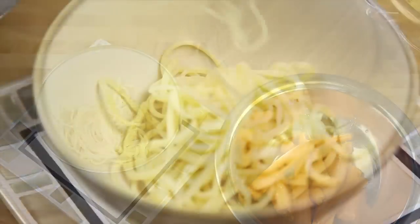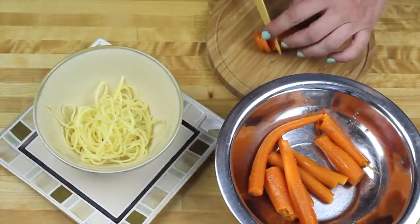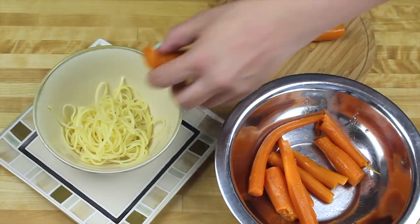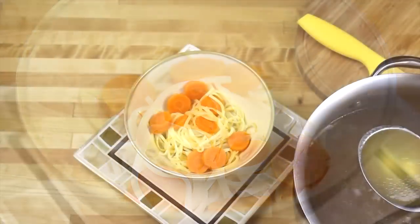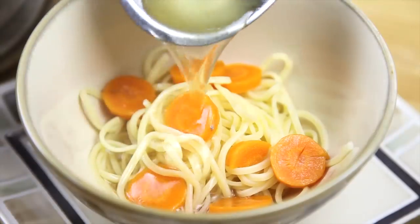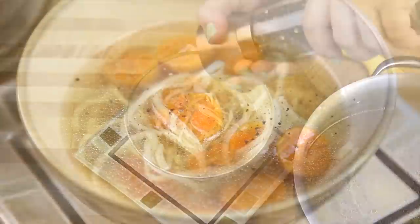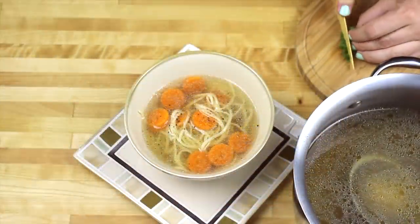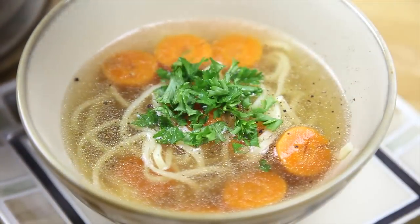Now when the noodles are ready we can serve the soup. We start with the noodles, then we cut our carrots into coin-sized pieces and put them on top of the noodles. Then we pour the soup over. Now we need some freshly ground pepper and chopped fresh parsley.